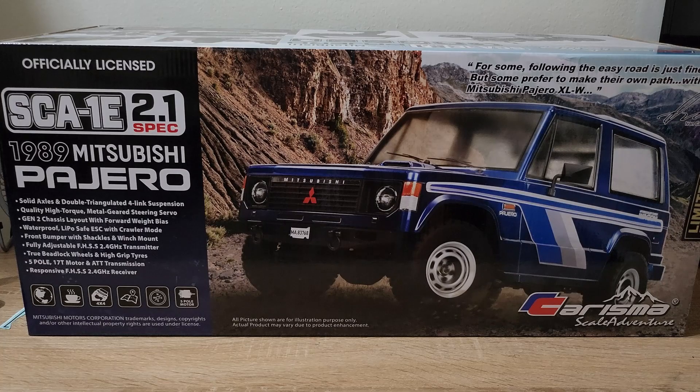Most RC manufacturers will do Land Rover Defenders, Jeep Wranglers, Broncos and stuff. You don't usually see Range Rovers, or vans, or in this case a Mitsubishi Pajero from '89. And this limited edition is even more special because it goes into an even more obscure car that I don't think a lot of people even know too much about, especially in the United States. I thought that was pretty neat, and that's the main reason why I picked this up.